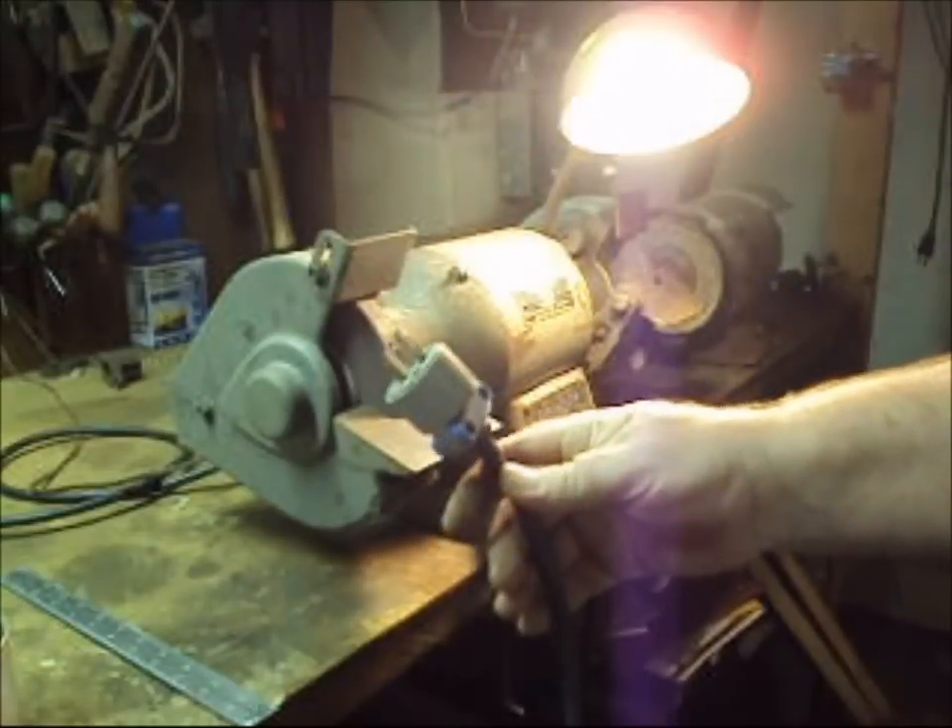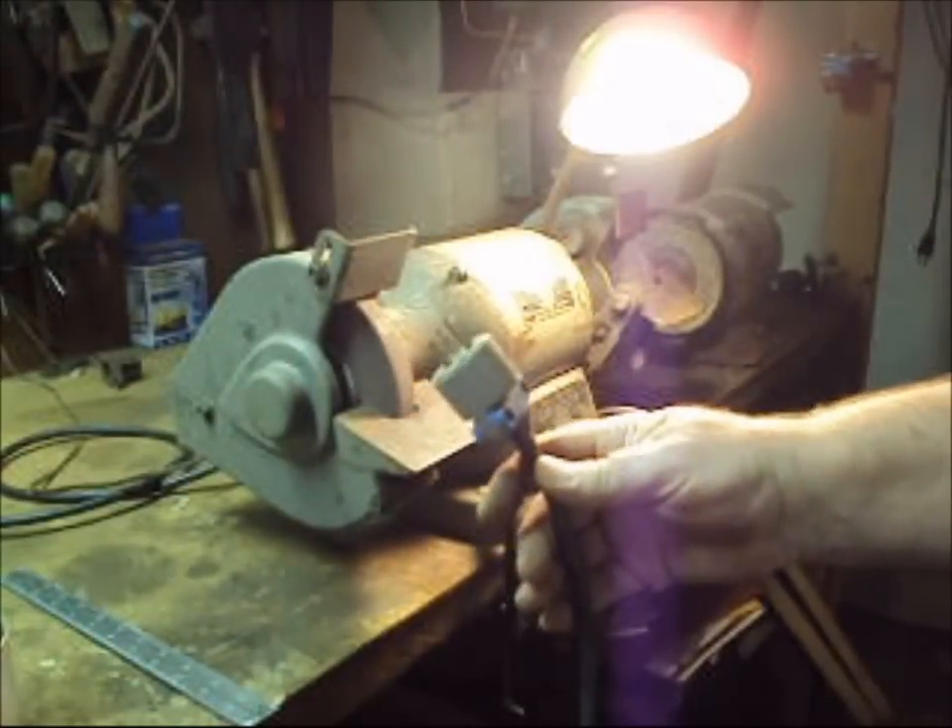One of the first things we want to check is to make sure, before we do anything with a grinder, that it's unplugged.